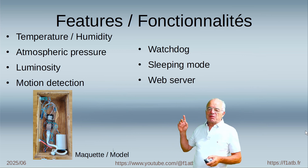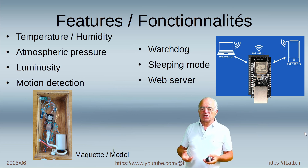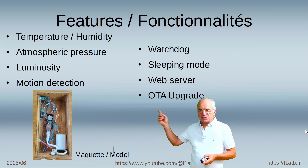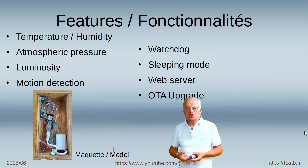We have implemented a web server in order to display on a PC or on your smartphone all the measurements of temperature and humidity. And obviously we have installed the OTA functionality in order to be able to upgrade the code later.